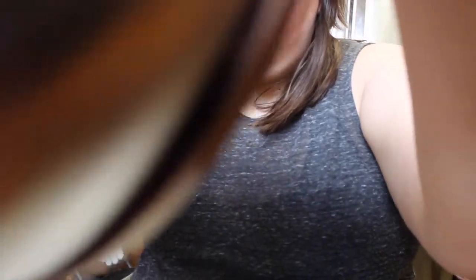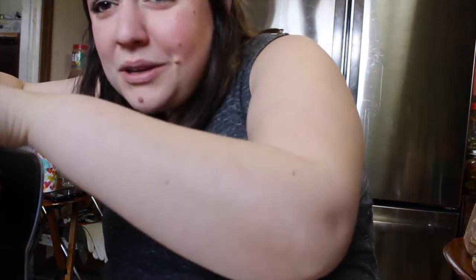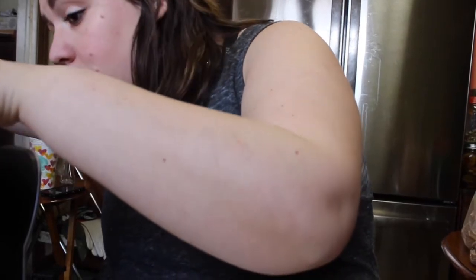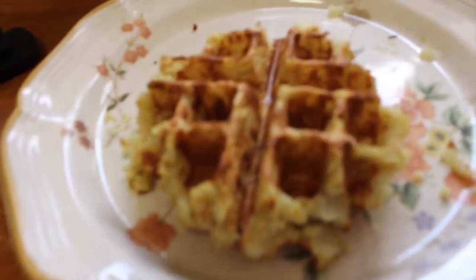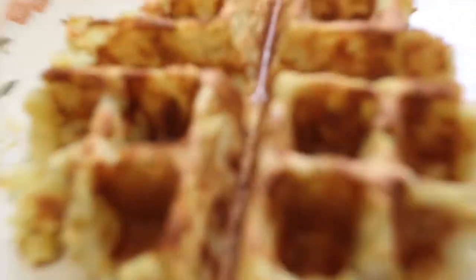I'm going to do the same technique of just kind of flipping it out — maybe it's not coming out. I just really want this to work out. It's coming out, it's coming out! It looks like a waffle, it's staying together. I made a potato waffle! That is so exciting, it looks so cute. Look at that, look at that — I made a potato waffle! I'm so excited, it's probably ridiculously hot and I'm gonna burn my mouth off.